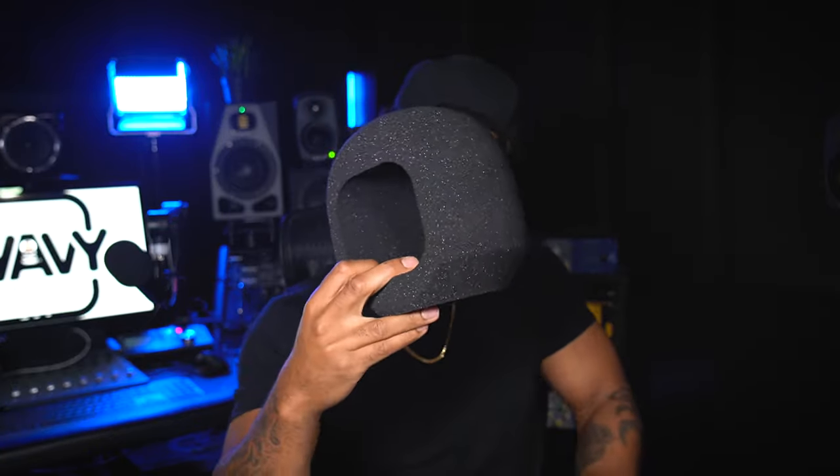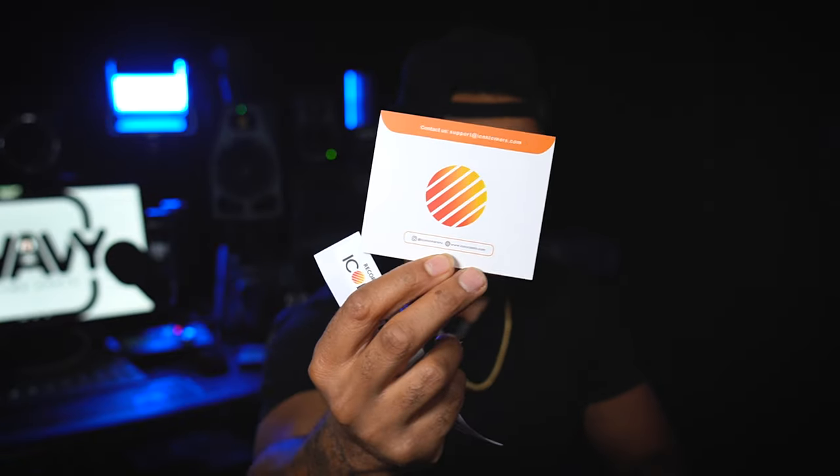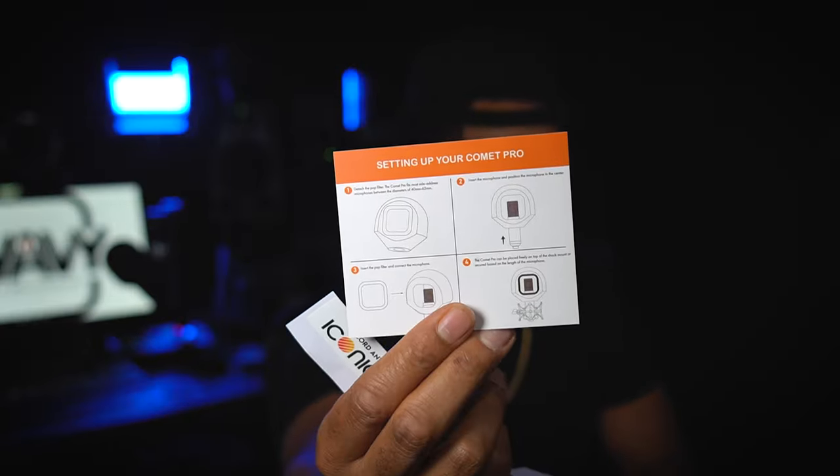Let me go ahead and pop this open. Got my Iconic Mars, and here it is — pretty much what I was expecting. We got another package here — this is going to include our pop filter. And it looks like there's some instructions and other stuff inside. We get an Iconic Mars sticker, 'Record anywhere, anytime' — I love that saying. They have a support email that you can contact if you need it, and the setup instructions are right here on the back.